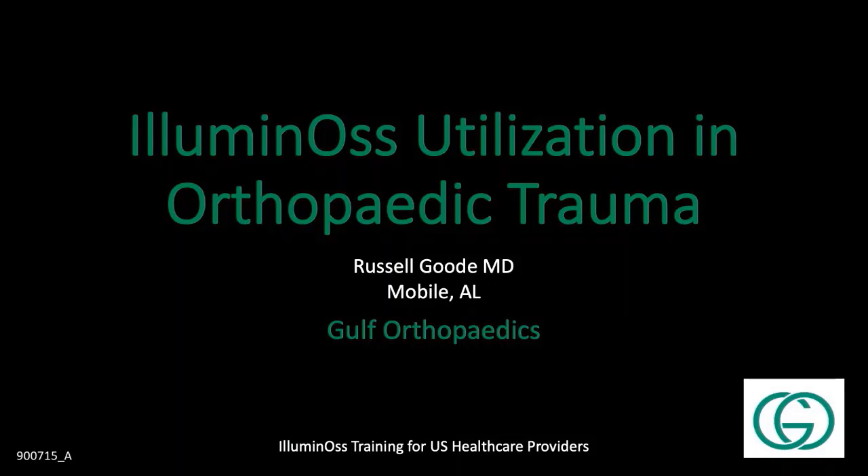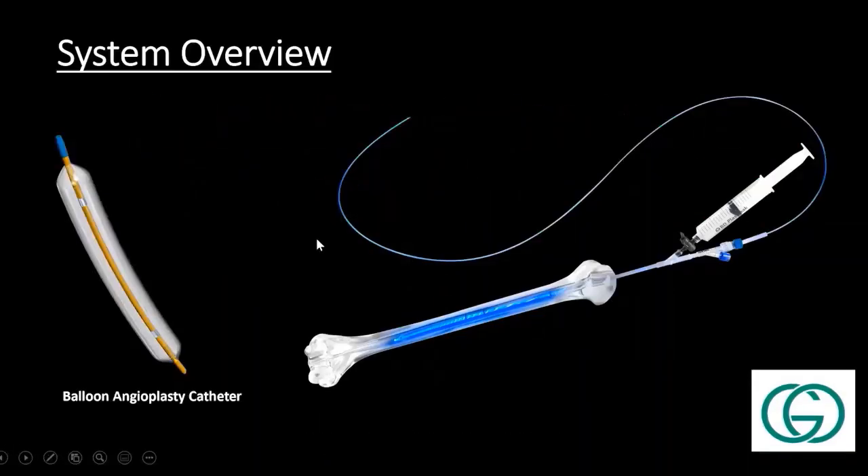My name is Russell Good, and I practice down in Mobile, Alabama. A few of the hospitals I take care of are lower-level hospitals, so we do end up seeing a fairly high amount of geriatric trauma. That's where I've actually started utilizing Illuminos, mostly in the distal femur, although I have had experience with it in the humerus. So far, I think we've done about 21 or so cases.